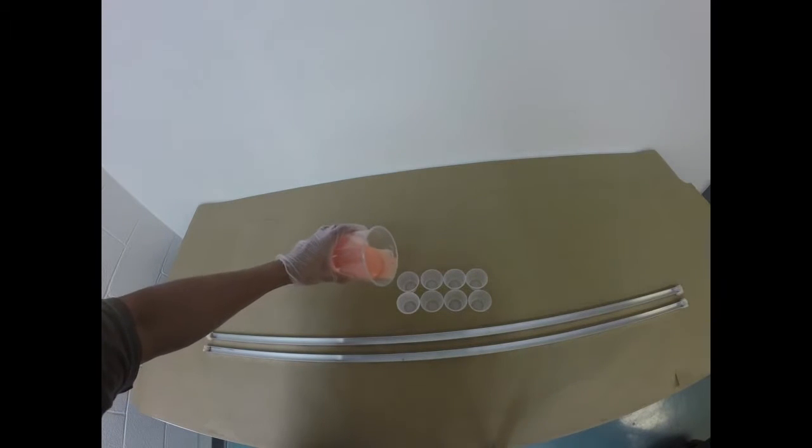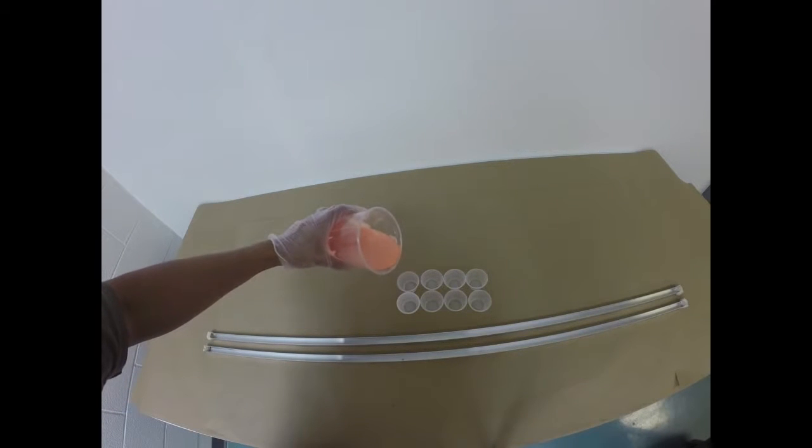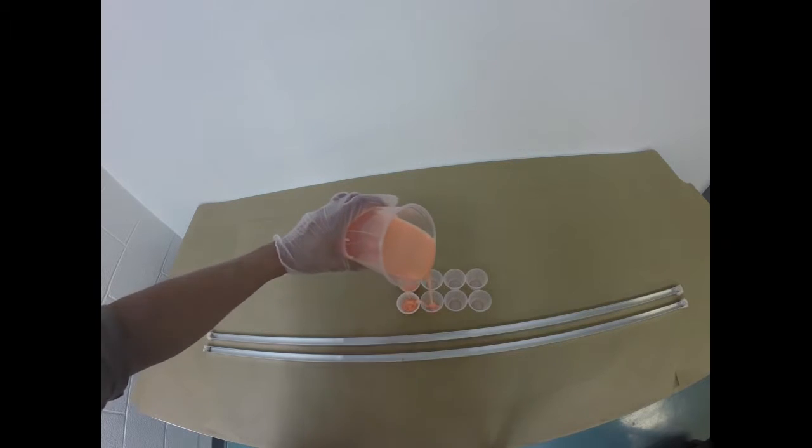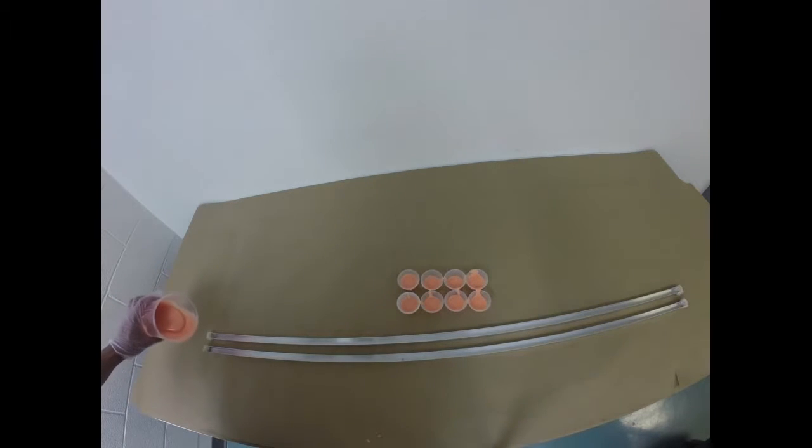At this point, I'm going to make registration keys. I mixed up material and I'm going to pour it into these little one-ounce cups to create little nubs for registration. I also have these metal strips that I'm going to pour silicone into to create long silicone strips. These registration keys will help me register my mold rubber to my support shell later in the process.